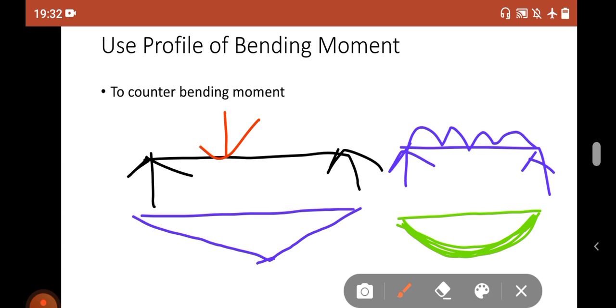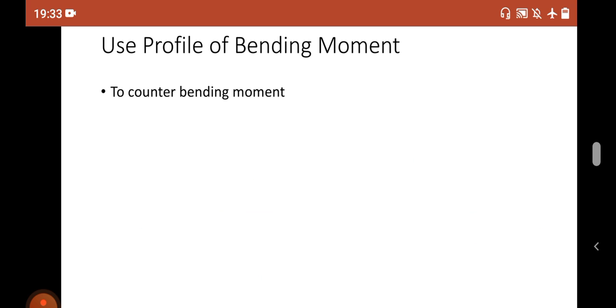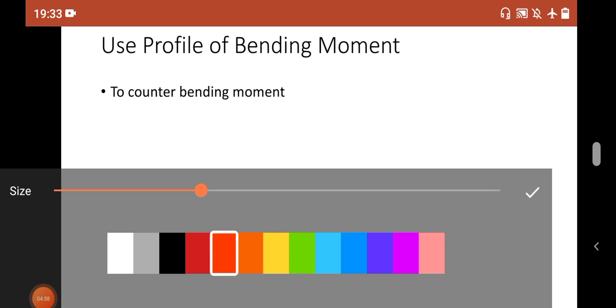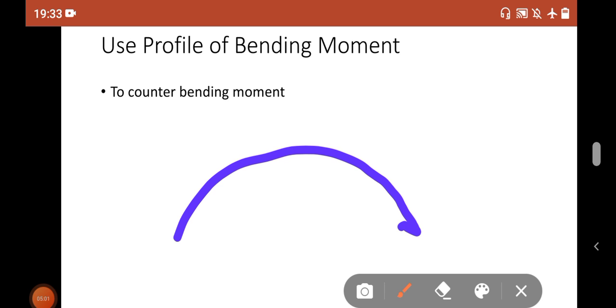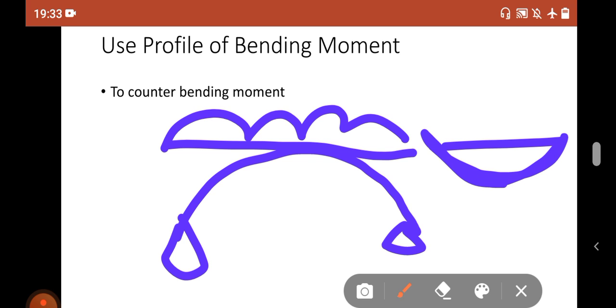The shape of the leaf spring is just like the bending moment diagram. Why? Simply, if you provide the shape just like the bending moment diagram but in the counter direction, you have more resistance. The perfect example of this is a parabolic arch — a parabolic arch looks like this because under the action of load the bending moment diagram also looks like this. So to counter the bending moment diagram, you provide the counter shape.